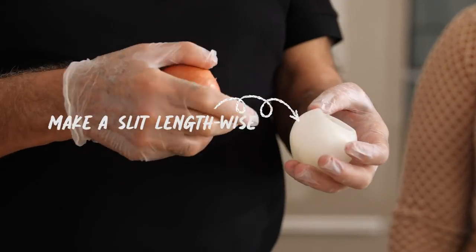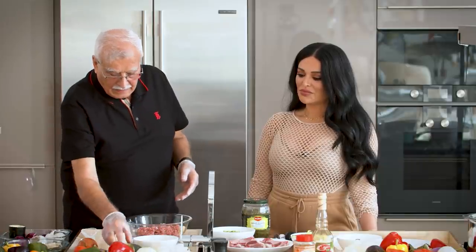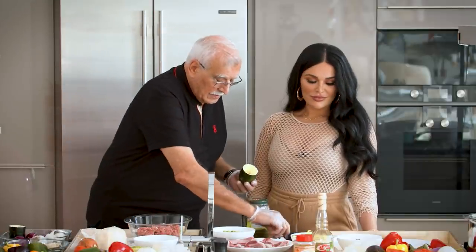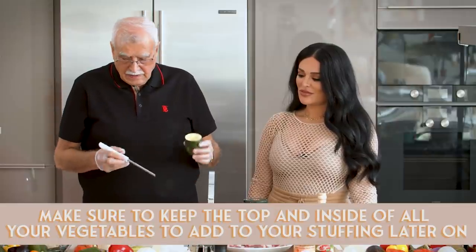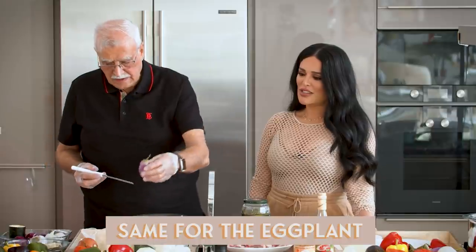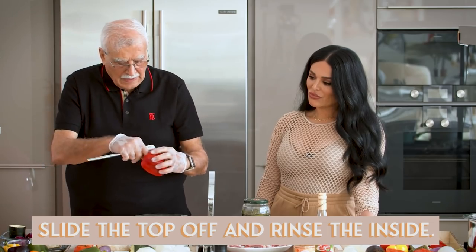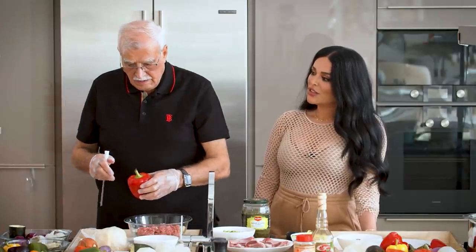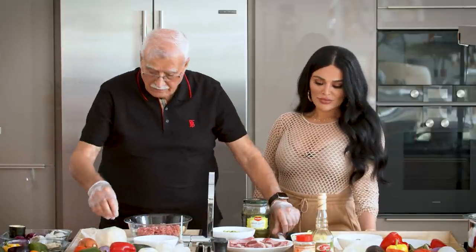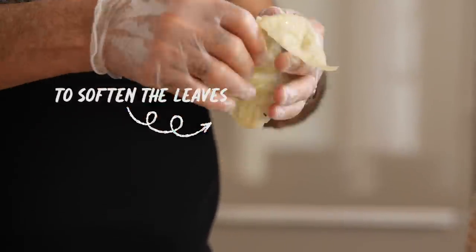You cut the onion in half and separate it into leaves, then fill each layer with stuffing. We also use zucchini — you scoop out the inside and fill it. We use all different colors of peppers — yellow, red, and green — cutting off the top to fill them. We also use cabbage, which you put in hot water for about two minutes so you can separate it into leaves.